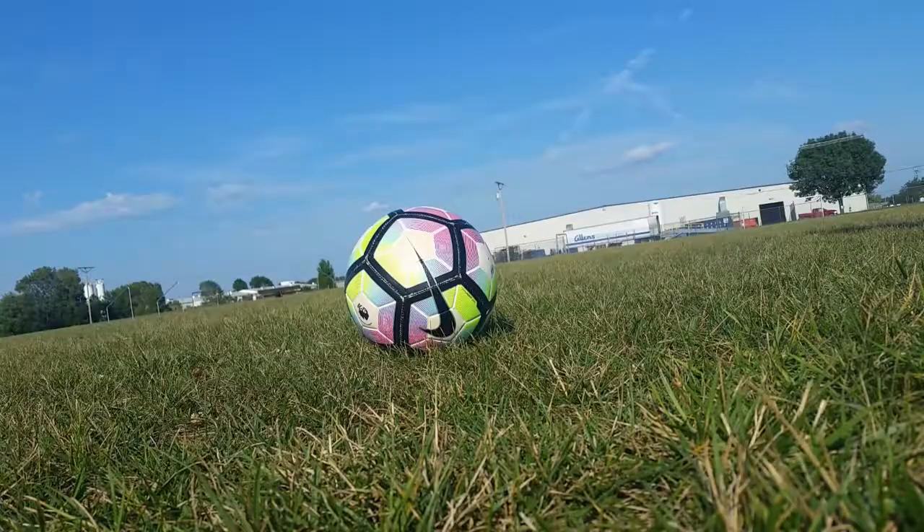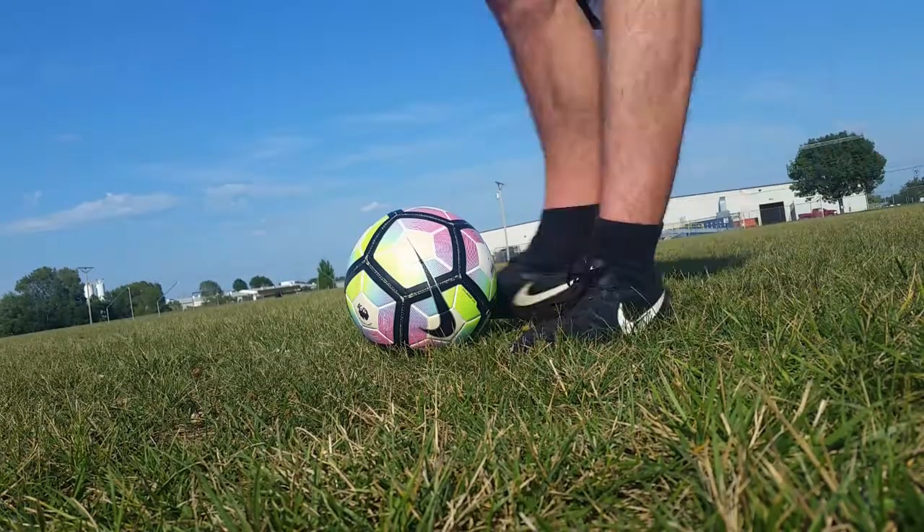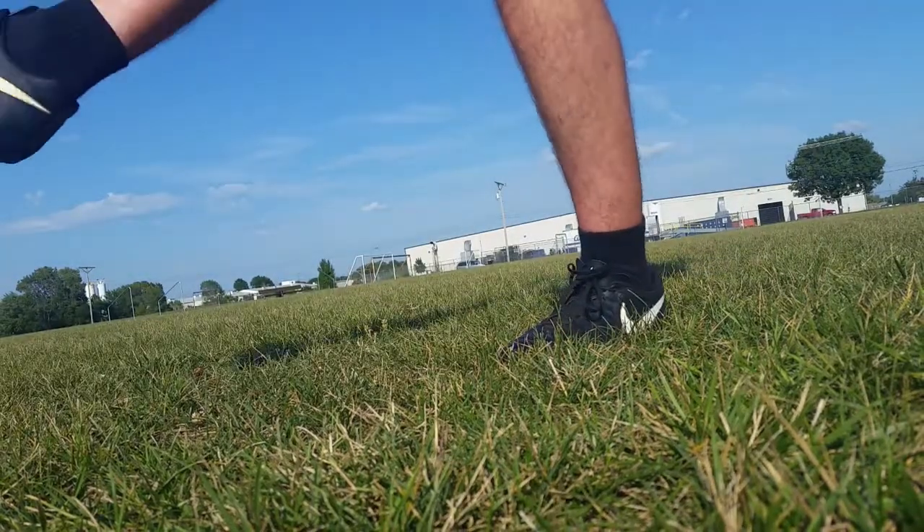When you're shooting more for placement, try and use the inside of your foot like a pass and finesse the ball to where you want it to go.